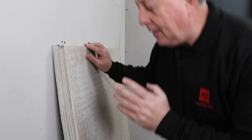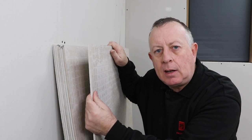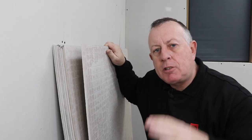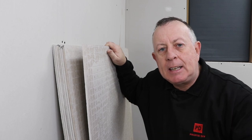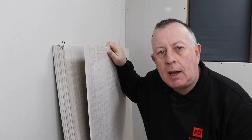Now, cement board is exactly what it says — it's made out of cement and it's not porous in any way, so it's never going to suck up any water or warp or deform at all. It's a perfect substrate to put on your floor to not only protect it but also give it strength and make sure that nothing moves, because if it does in the future you can find that floor tiles will start cracking as well.